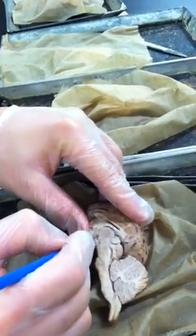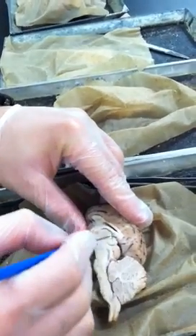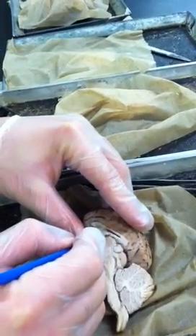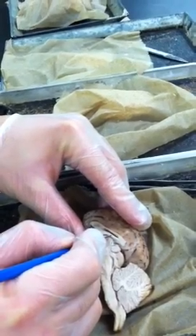This massive ball is the Massa Intermedia — it's massive, pretty easy to remember. This white line above the Massa Intermedia is the fornix.